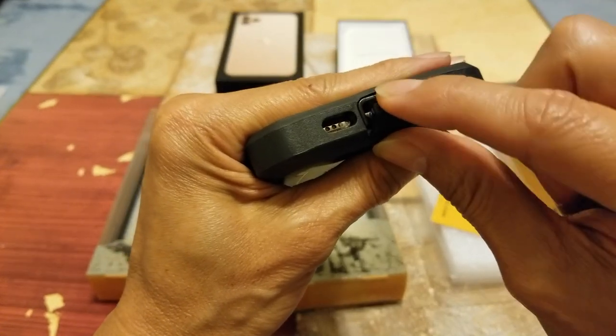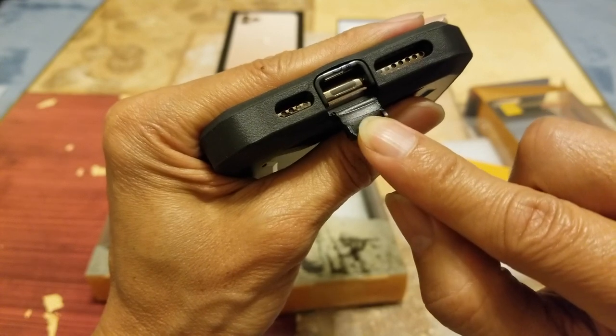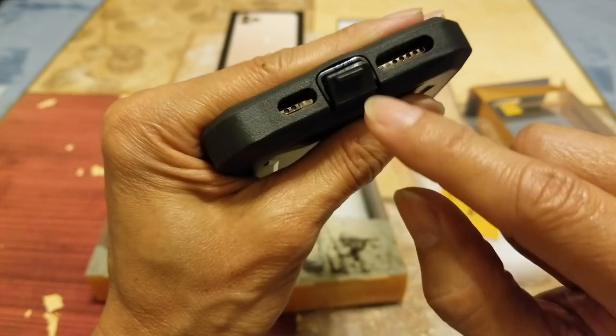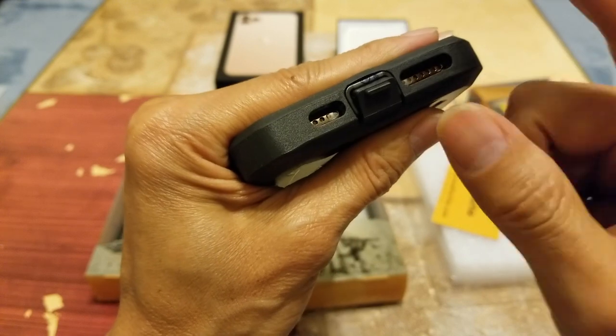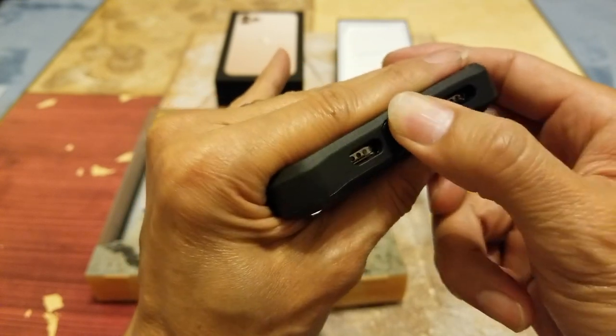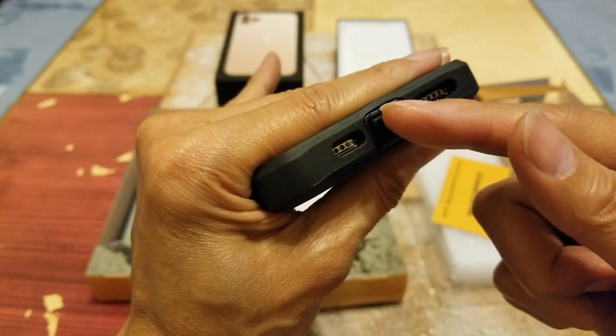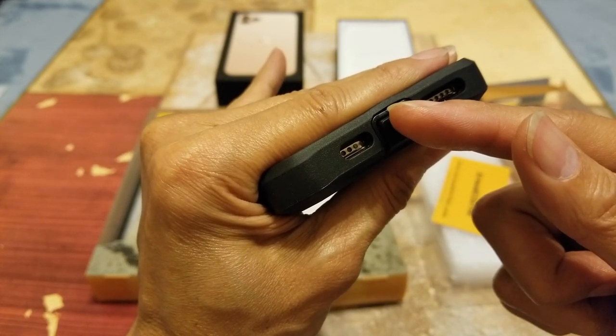Here's a flap right here — you want to go ahead and cover your Lightning port. Because I know it is waterproof, but you want to give extra protection so you don't want lint, dust, dirt, or water getting in there.